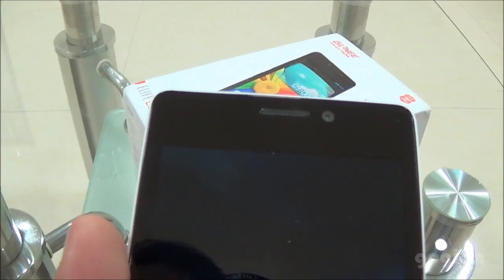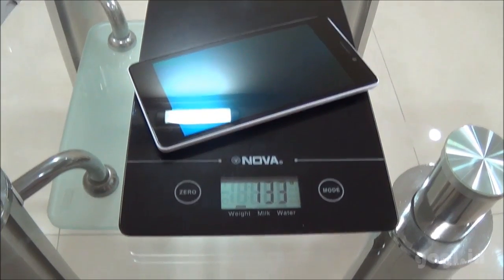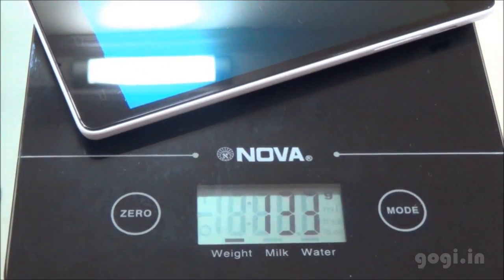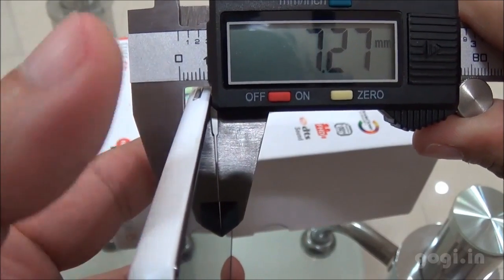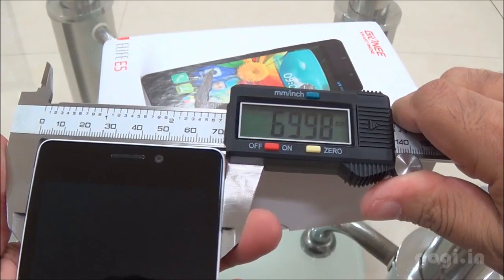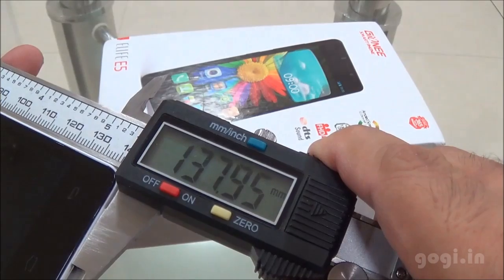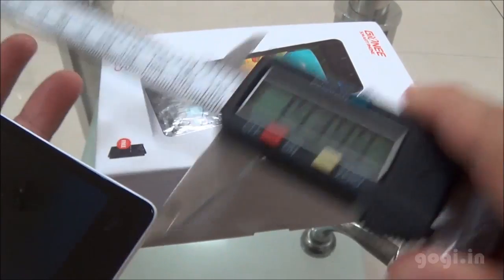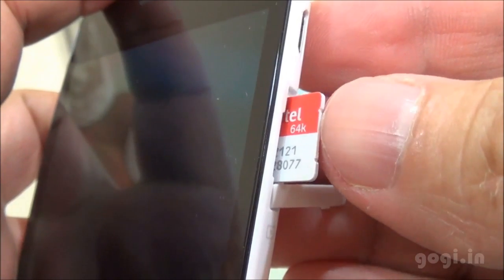Let's check out the weight. This handset is 133 grams with the built-in battery. The thickness is 7.27mm, the breadth is 69.98mm, and the length is 137.95mm. I am now going to insert the micro SIM card — just push it in and that should do. Let's power on this device now.